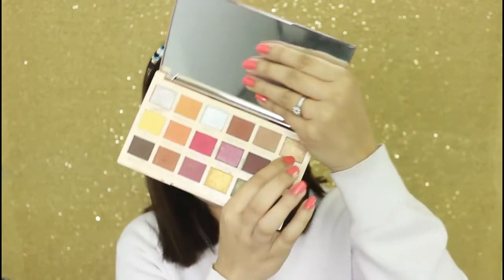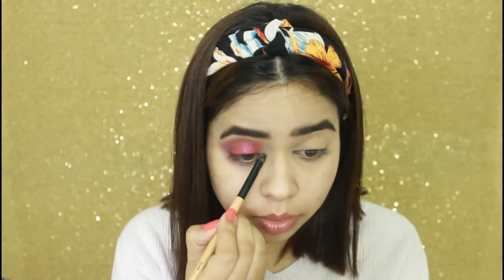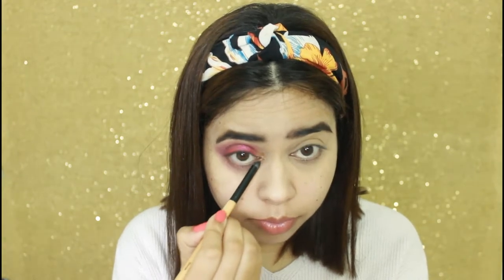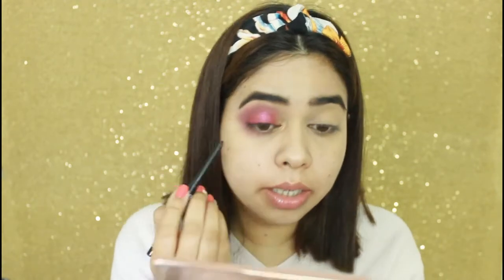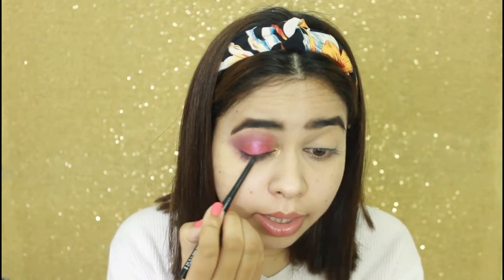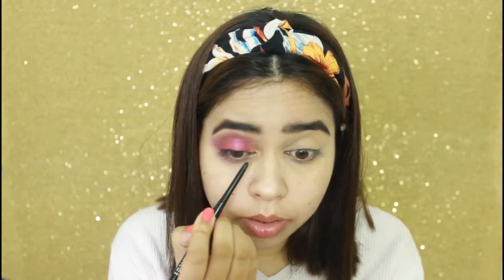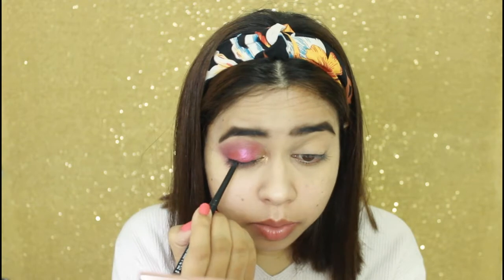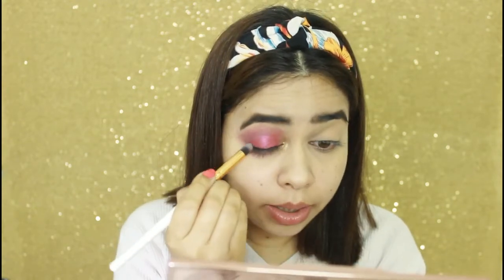Now I am going to use this bronzy shade and I will apply it on my inner corner with a flat brush. Next, I will apply eyeliner using this palette. And now I will take a brush and blend it nicely.